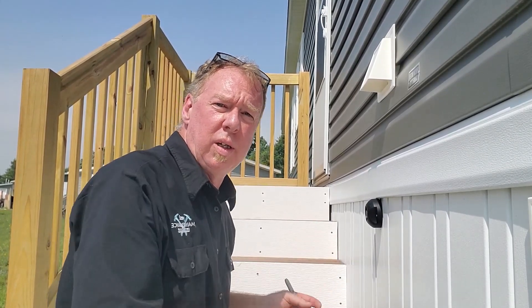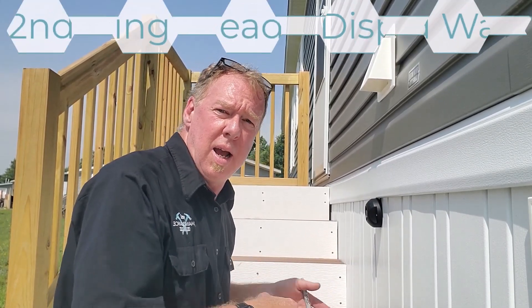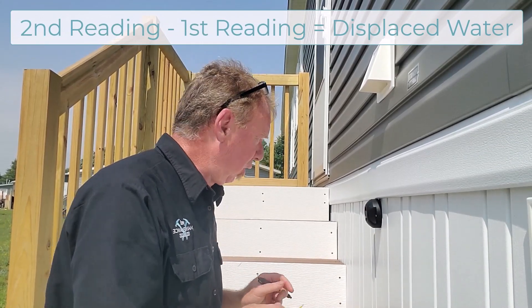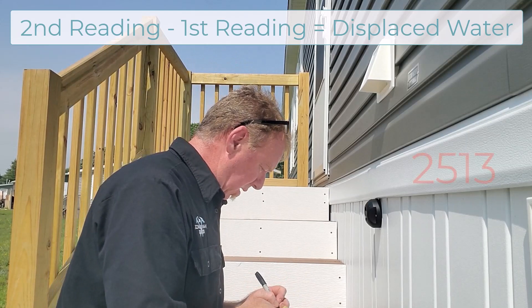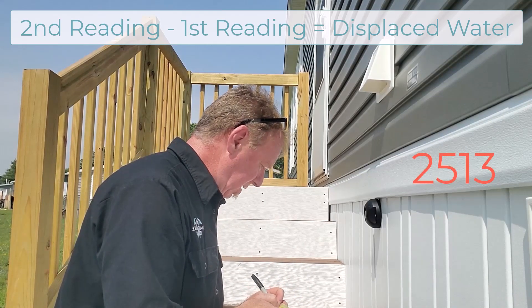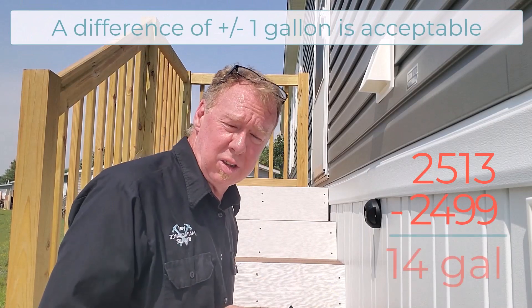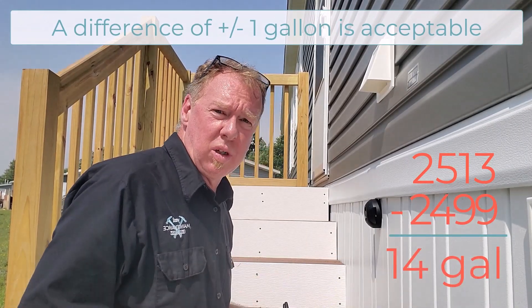Now that we've finished flowing our 15 gallons of water, we can go back to the reader or the meter and record our new number, then subtract the difference between the two. We are now at 2513. We were at 2499 to start. We did approximately 14 gallons of water, so I would say we're good enough to say at this point this meter is reading accurately.